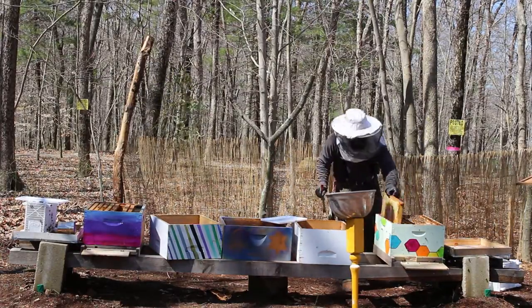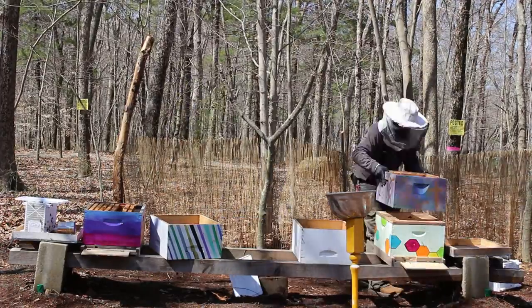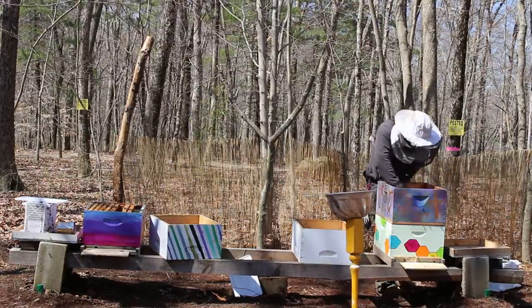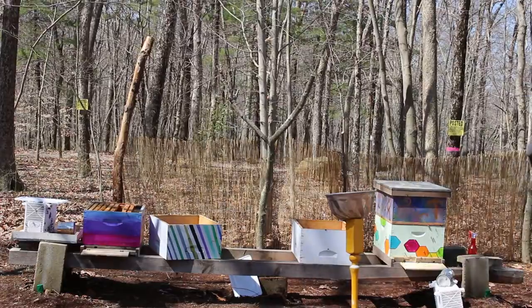This year Rob used the drop method where essentially you just shake the bees out of the package and put them into the hive. While this worked, the bees weren't too happy with it, and so in the future we will not be doing this method.